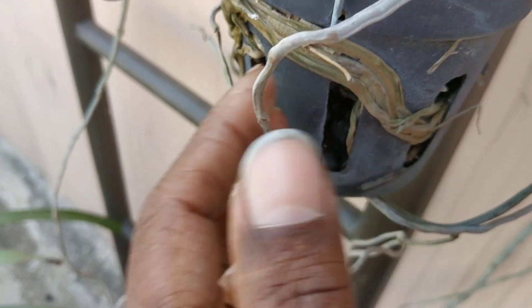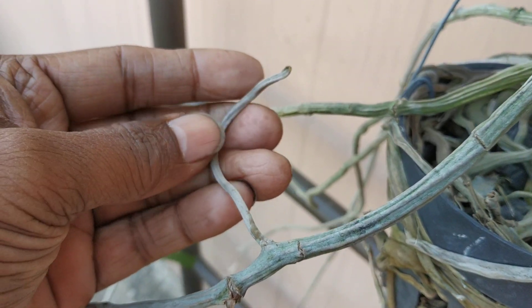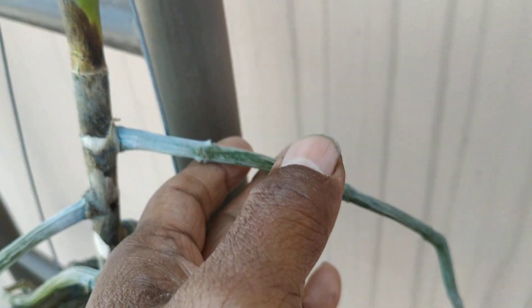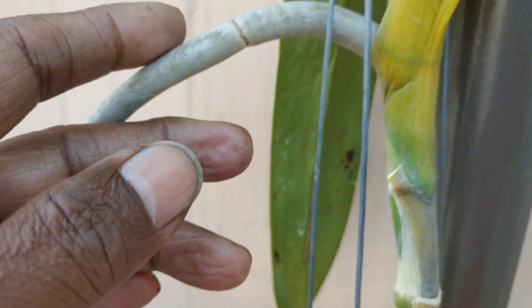Here the roots are dead. This root is dehydrated. This root from here — this branch root is dead. And this root is dehydrated, surviving but dehydrated. And this is the only aerial root — it looks very healthy. This is the only one that is good.